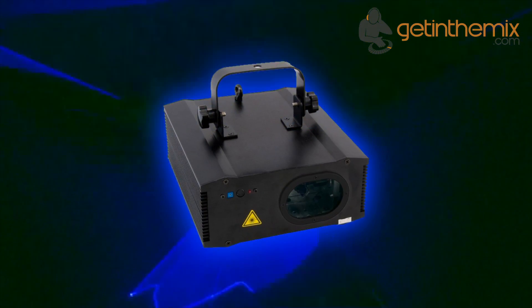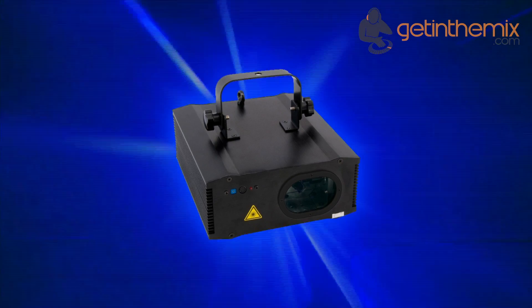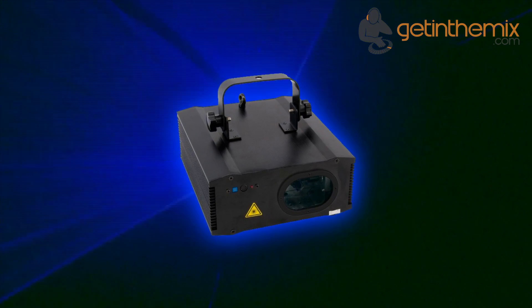There's also an on/off switch at the rear side of this compact device. The LaserWeld ES600B is a powerful solution for anyone who needs a blue laser.